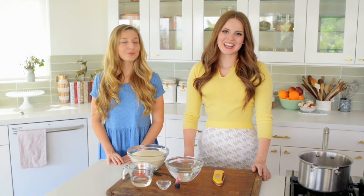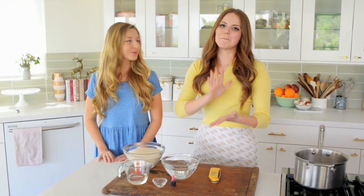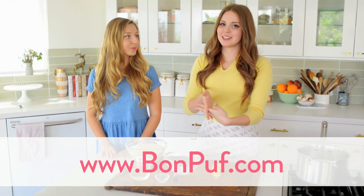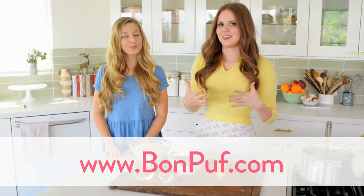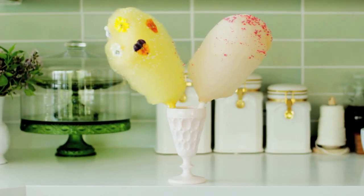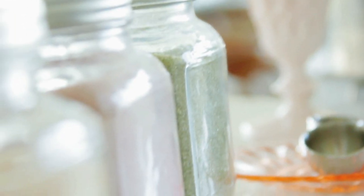Hey everybody! Claire here and today I'm with my friend Chloe! She is the mastermind behind Bonpouf, and if you have not heard of Bonpouf, it is one of the brands I'm the most excited about. It is such a cool idea — I think one of the only handmade cotton candy companies I've ever heard of. It's amazing, and she designs all of her own different flavors, and the flavors are fantastic.